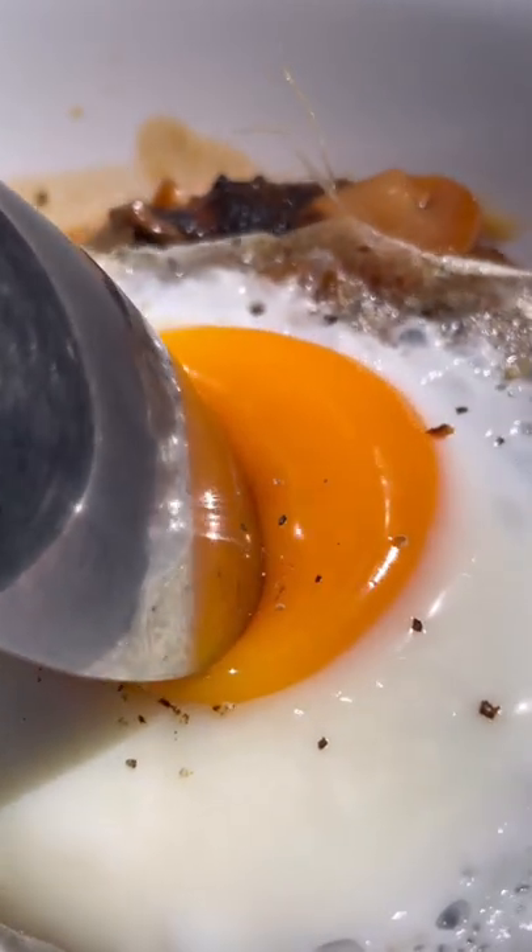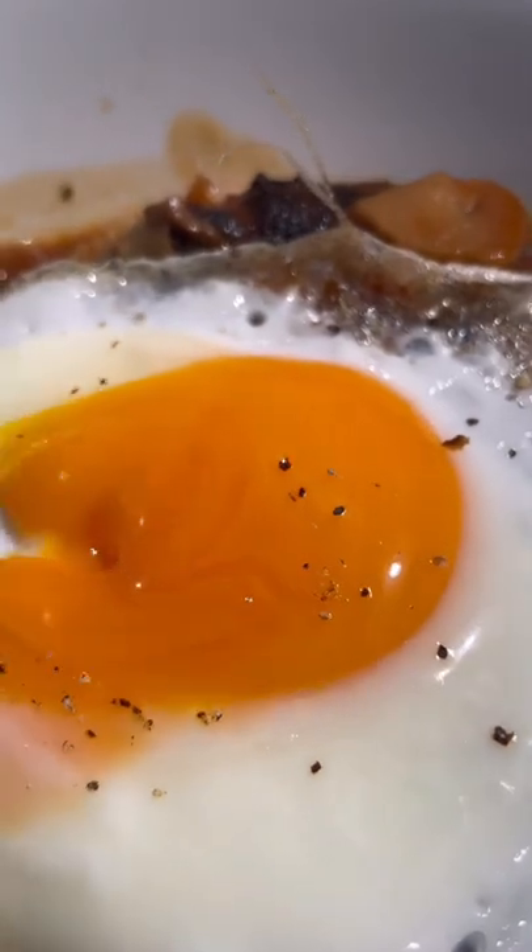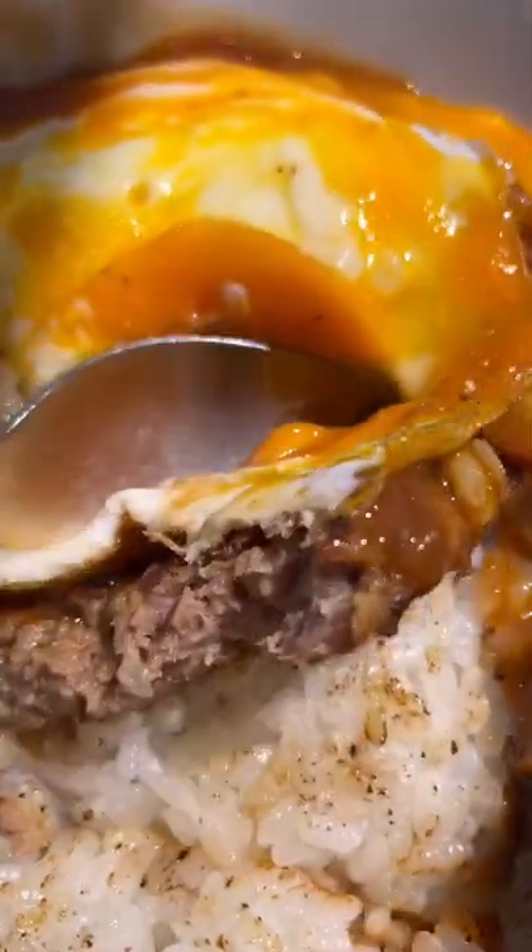The gravy really brought this dish together for me. I think it would be interesting to see more restaurants like this in the States, maybe with their own signature twist.